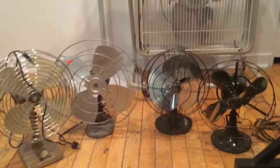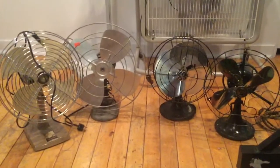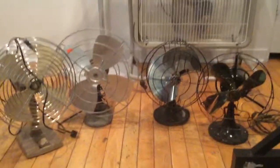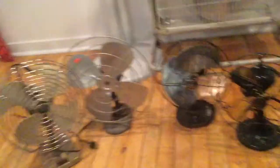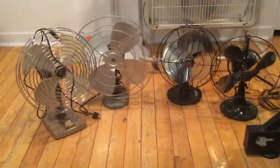Hello everyone. I apologize for not having made a video in a while — I've been pretty busy. But I just wanted to make a video of my most recent flea market haul. A friend told me of a flea market a couple miles away from where I live, so I went down there and I'm very glad I did because I actually picked up five fans.